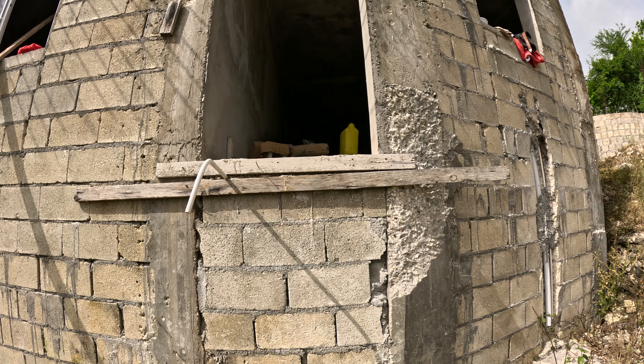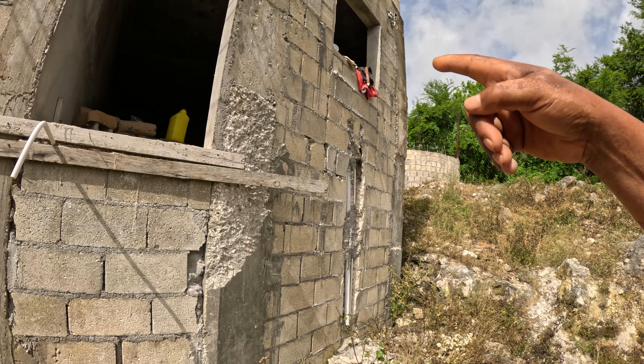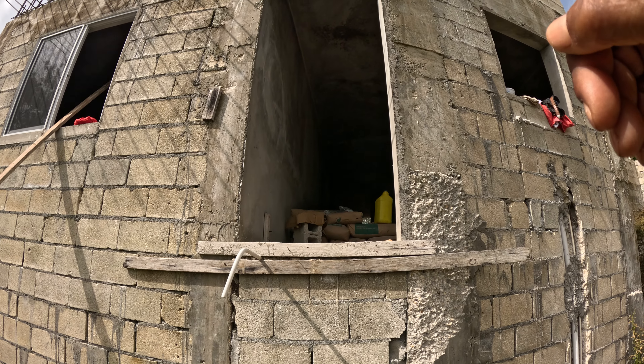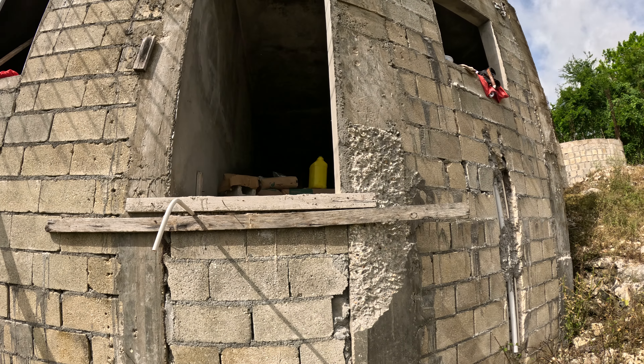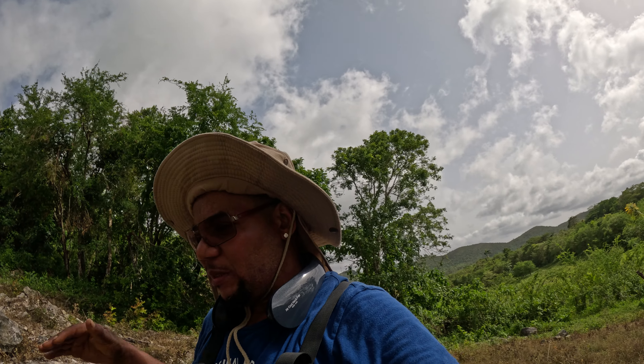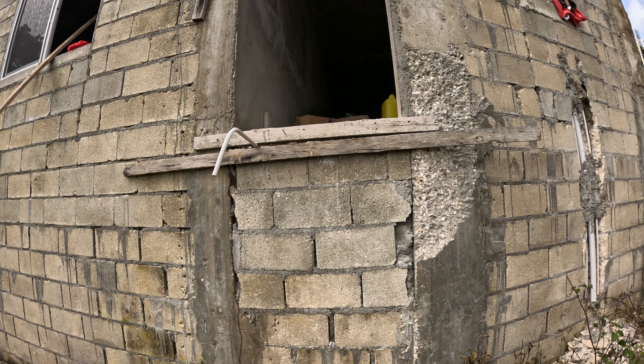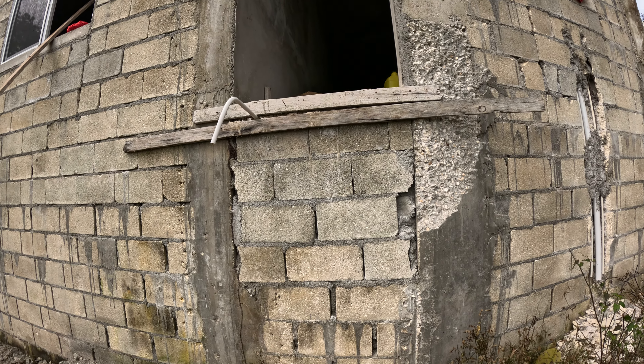I'm not going to put any step or staircase right here. It's going to be a steel door right here — I already bought the door. I don't want anybody to have easy access up here, so I'm just going to leave it like this. The height is about maybe six feet high from the ground.